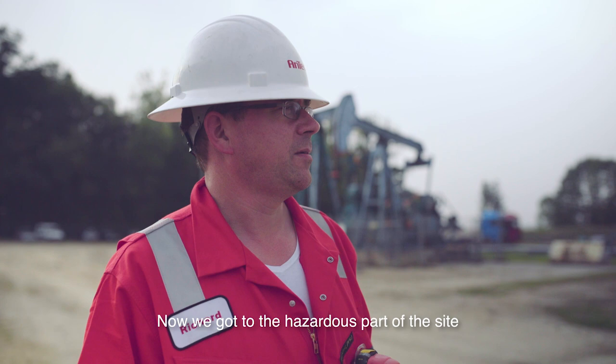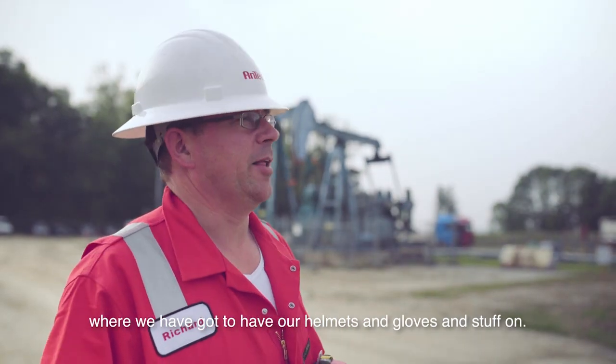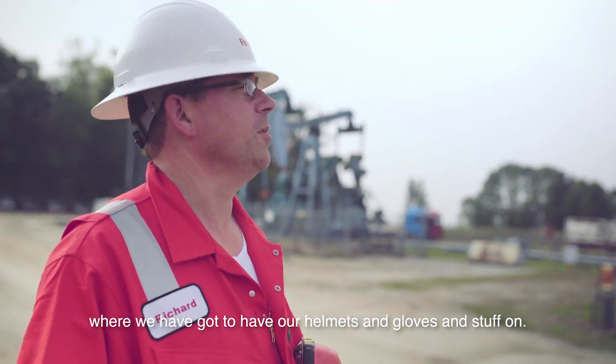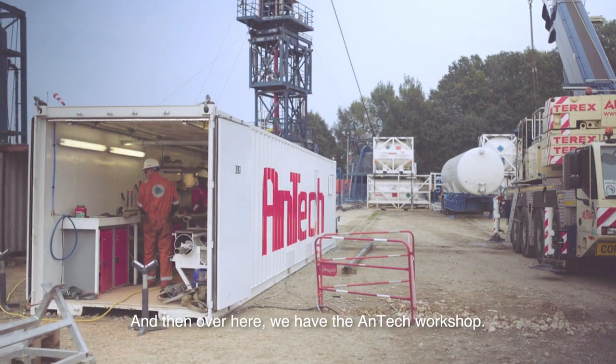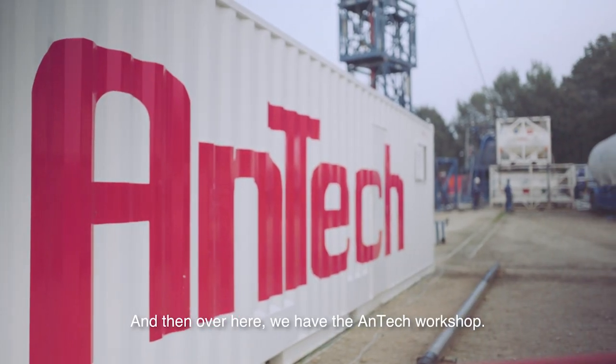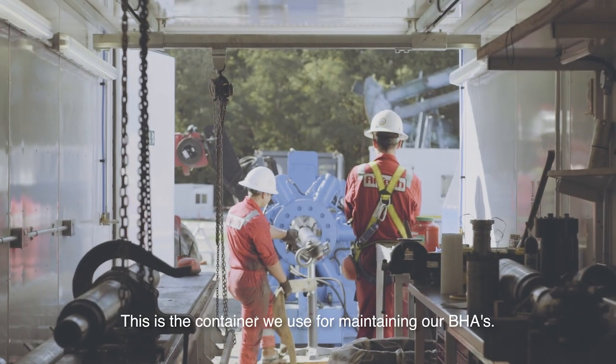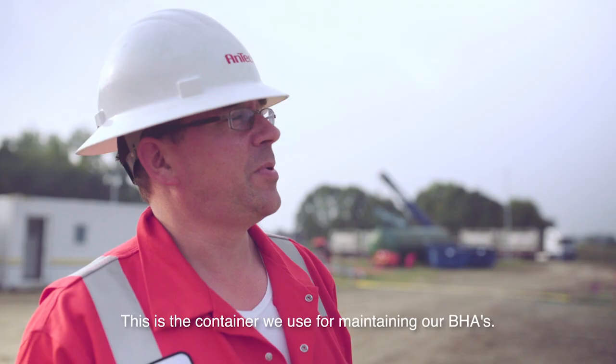Now we get to the hazardous part of the site where we're supposed to have our helmets and gloves and stuff on. And then over here we have the Antec reference — this is the container that we use for maintaining our VHAs.